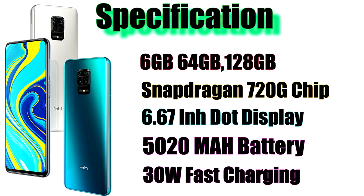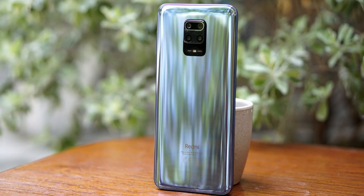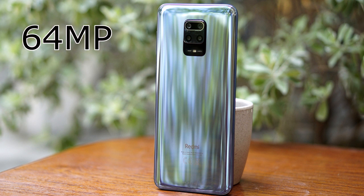This is a charging test. This is the camera setup. The main lens is 64MP and there is an 8MP ultra wide camera.